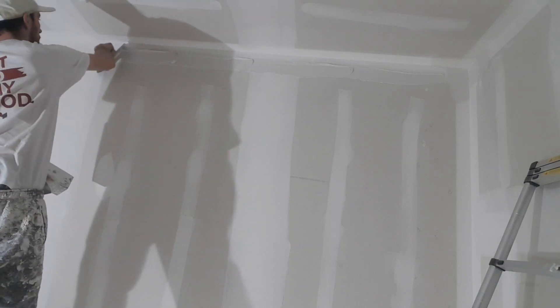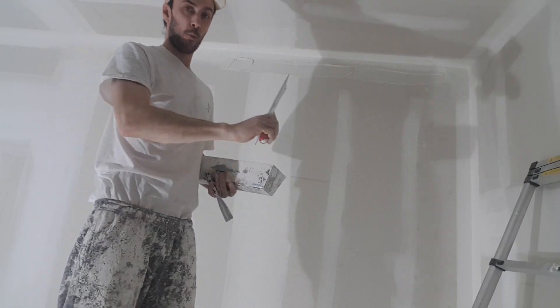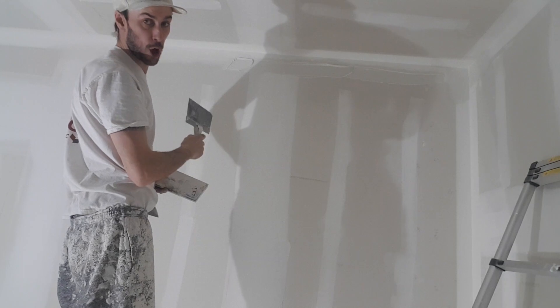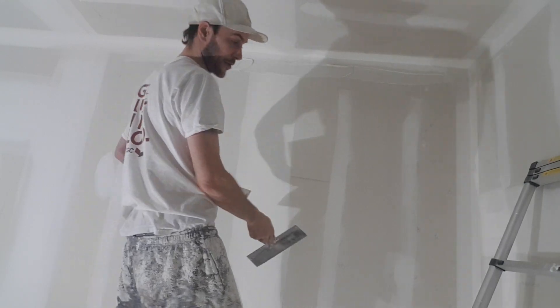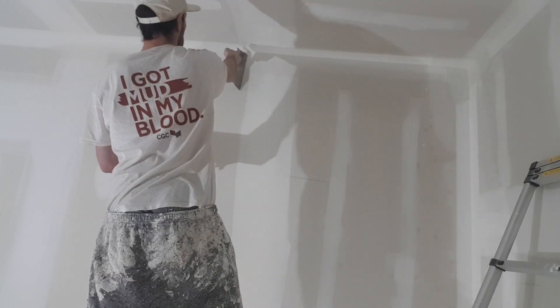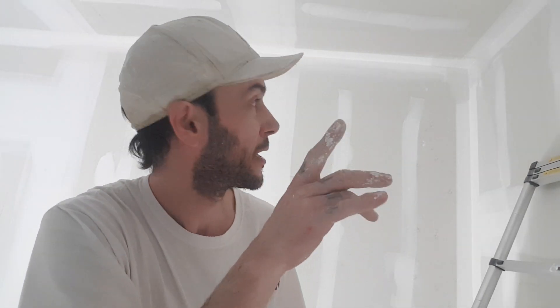Now this is the important part. When I'm wiping this, I'm putting my knife on an angle that doesn't shoot all the mud right into the other side. And that's how I do the three ways and touch up the butt joints. Now I just work my way around the whole room.